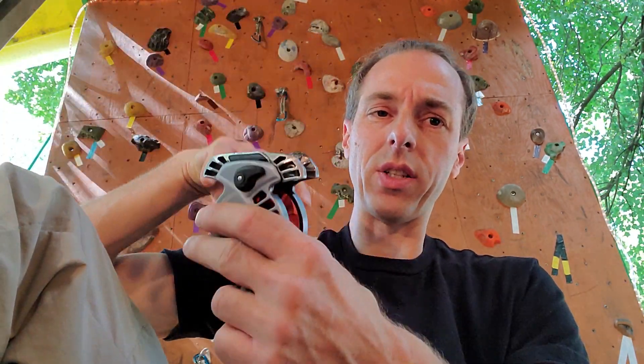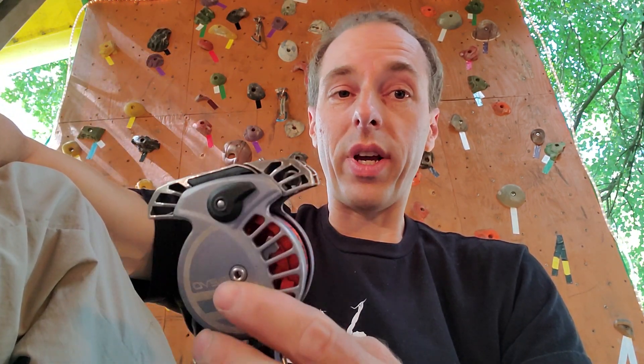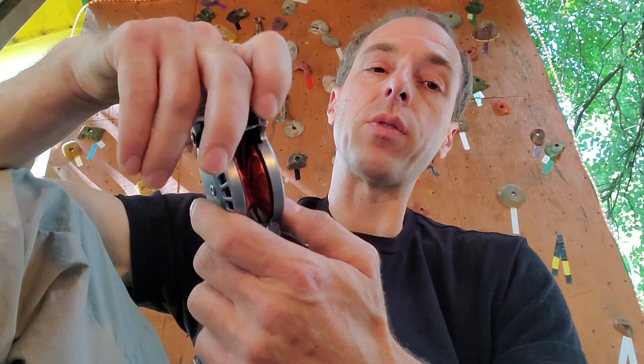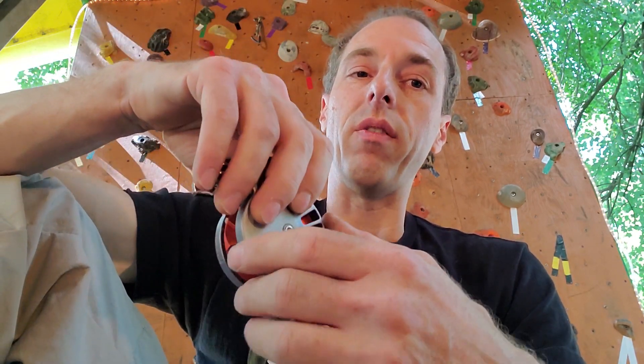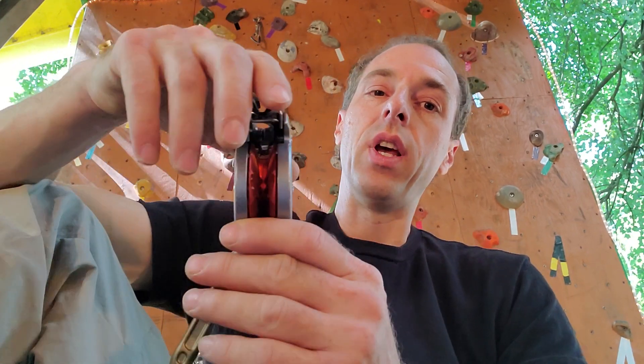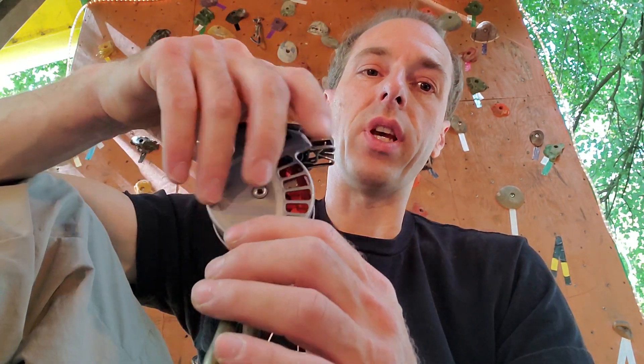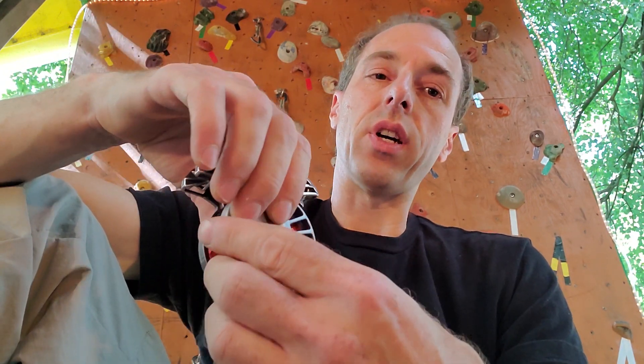I'm not sure why that happened — I don't know if it was a defective Revo or if it was because it was fixed off of one point, which can cause a lot of stress in the rope. When you're lead climbing, all the gear and slings will give you some give. I've tested my Revo — I almost weigh 180, maybe 170 — and the rope does jam in the Revo. That's what's nice about the Silent Partner: it's a round device and it won't jam into the device. There are grooves in the Revo and the rope, every time you take a fall, gets stuck in the groove.